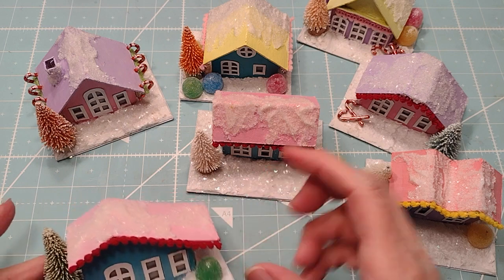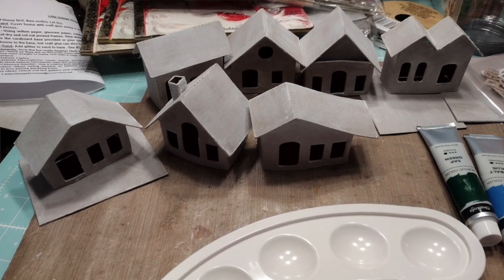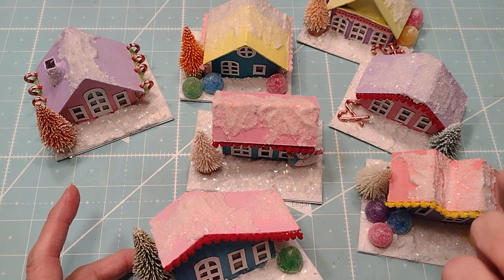Anyway, these come just like little cardboard houses, and then you get the base — I just covered it — and the windows, and then you just go to town.